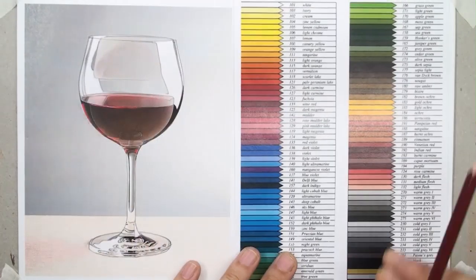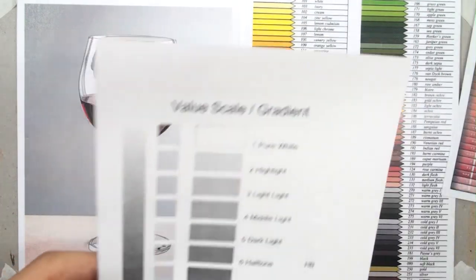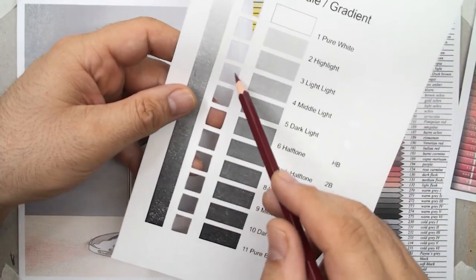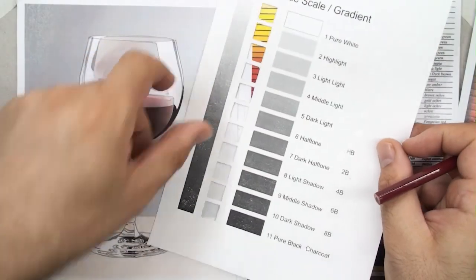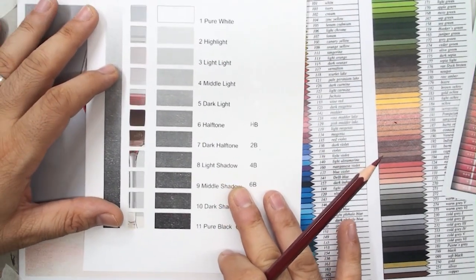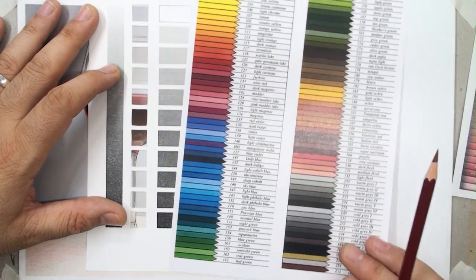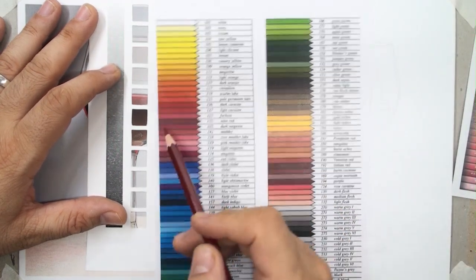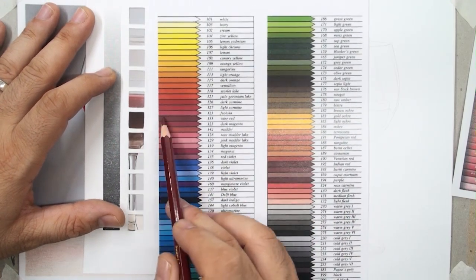You have to sharpen your pencils constantly. At this time, use the template with holes — you can check the color and compare these colors with the templates and numbers to find suitable pencils for coloring.